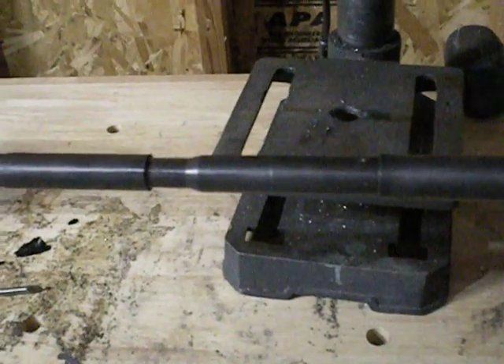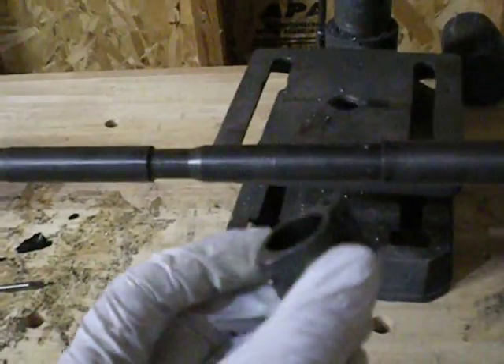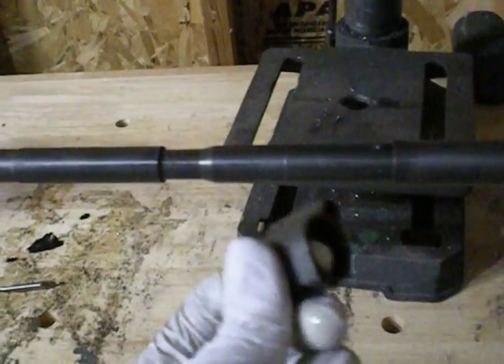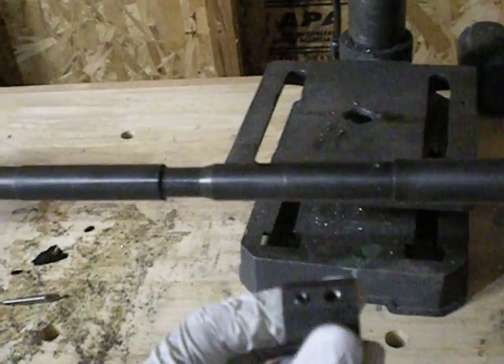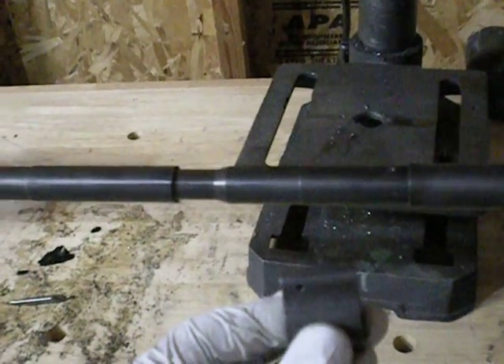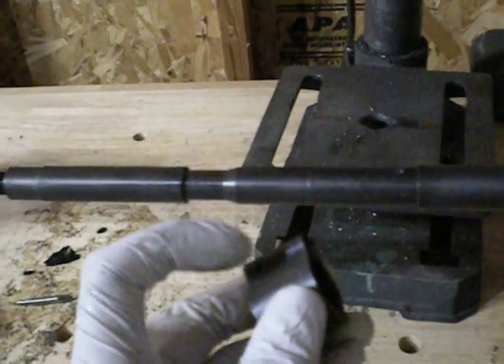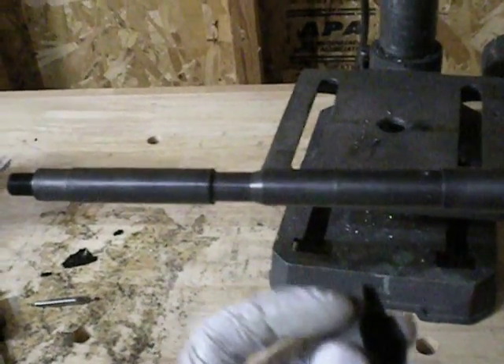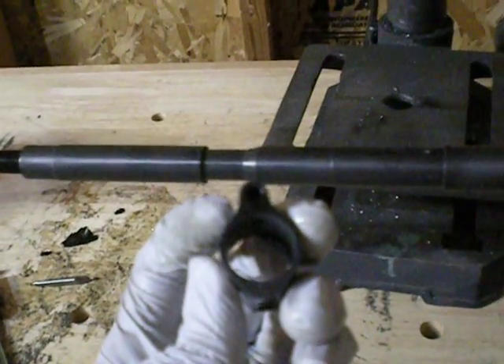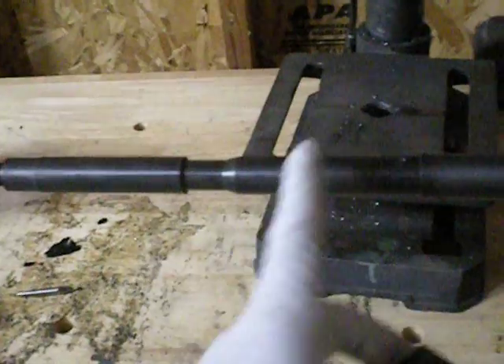One of these days maybe I'll make a video on how to make one of these. This is just a gas block that I've dedicated to being part of my poor man's jig for being able to do that. You can see I don't have the set screw in there anymore — that's what holds it in place. Maybe one of these days I'll make a video on how to turn one of these into an adjustable gas block as well. It's not very hard, so if I get some time we'll see about doing that.